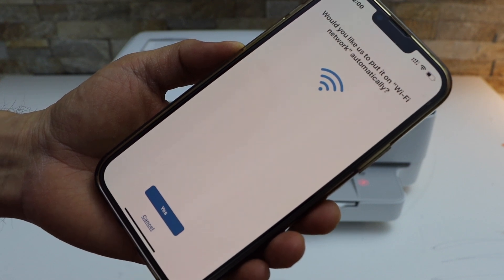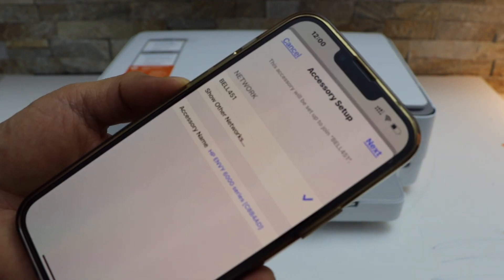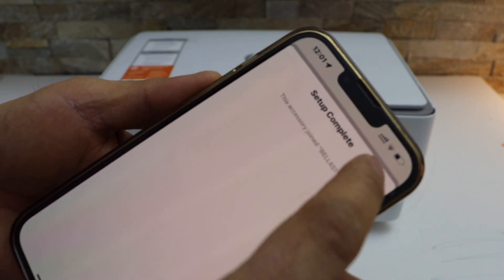It will ask if you would like to put it on the WiFi automatically — select yes. It is connected to the WiFi, click next, setup is complete, click done.